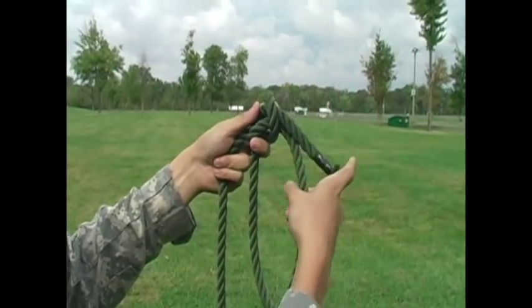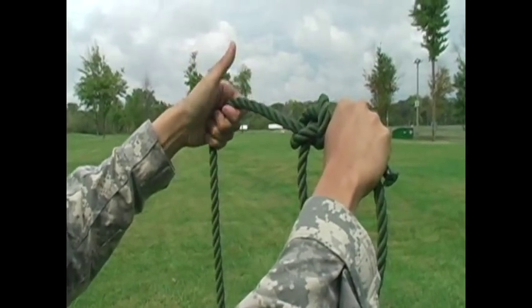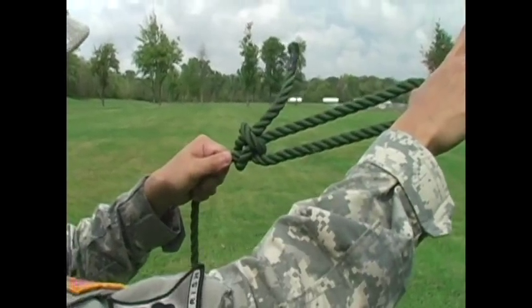Once that's gone through, you can grab the loop that's left in the loose end with one hand, grab the other end of the rope, and just tighten it, just like that. And there we have our bowline knot.